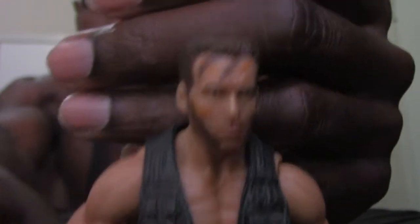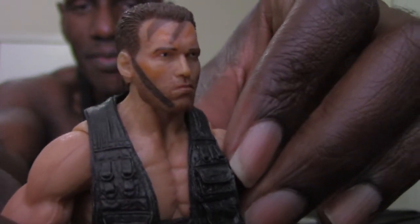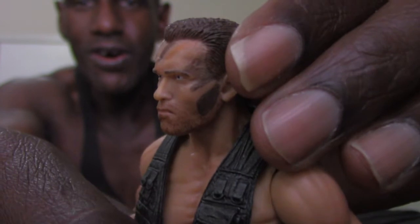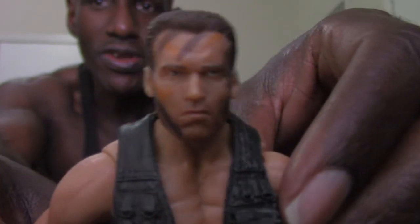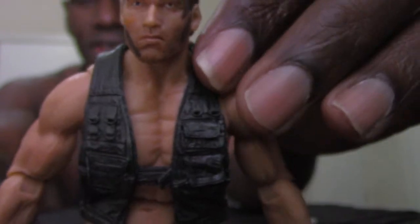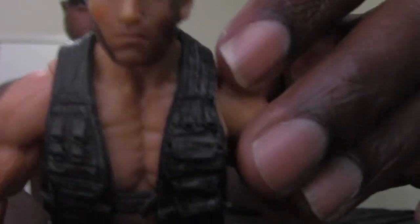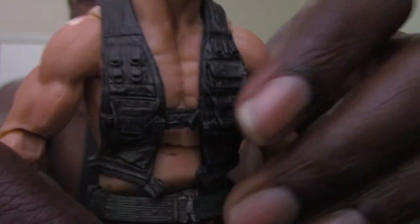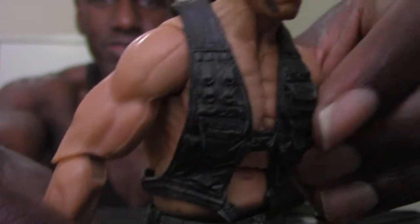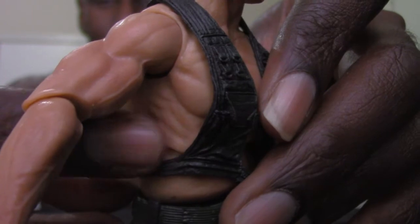I must admit this was the Dutch figure I always originally wanted to get. Looking at the articulation first — I must admit this might be the best likeness to Arnold Schwarzenegger I have seen on a Dutch figure from NECA. Even though they all have the same facial sculpts, I think this one looks more like him in my opinion. I like how you can see the muscularity — at this point he just has on a vest, so you can see striations in Arnold's chest, some abdominals, biceps, vascularity like veins, and even his obliques. I think that's really cool.